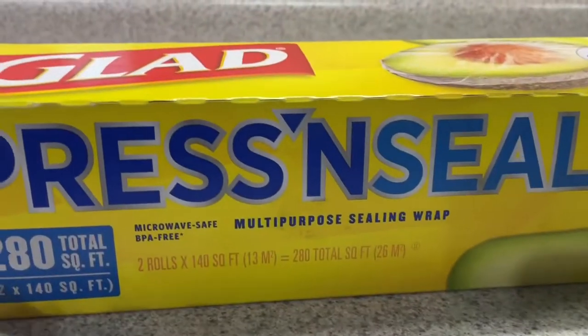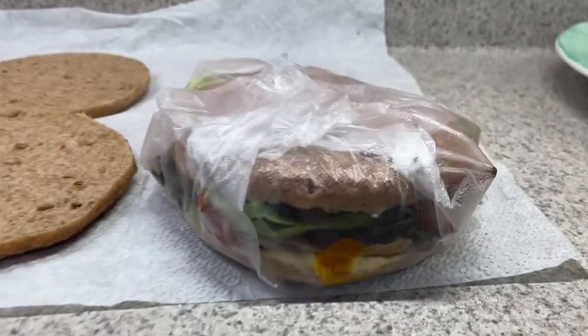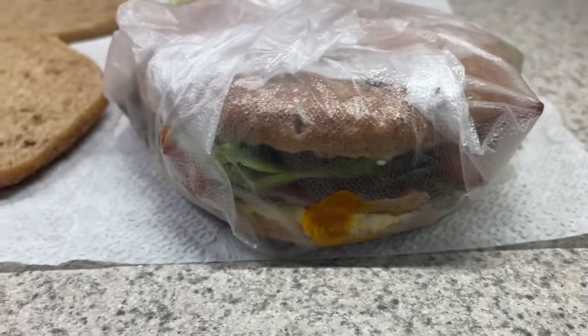It is a wrap, people! This press and seal is the way to go. It is a wrap!